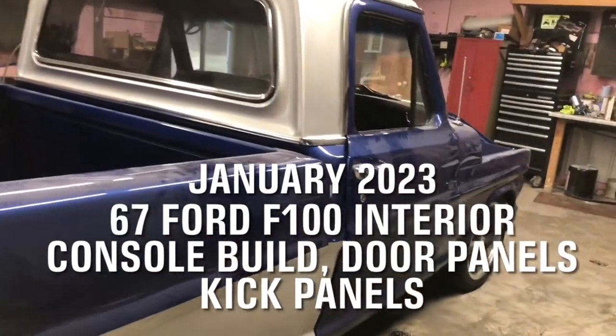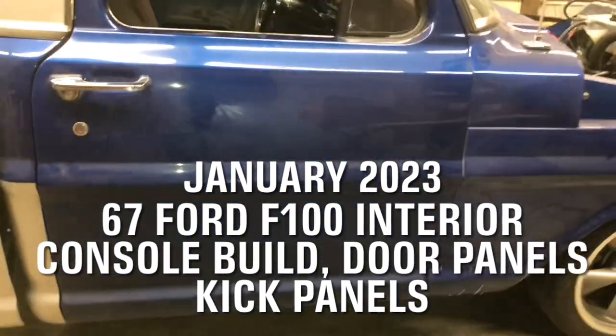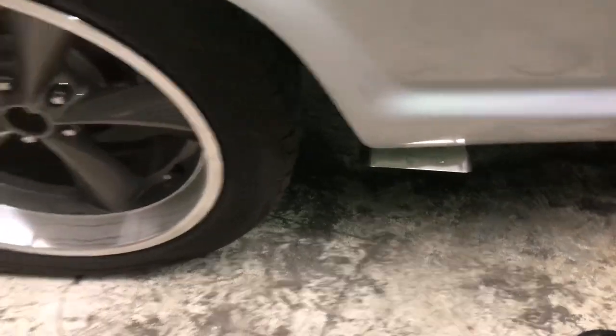Hello again everyone. We're working on the '67 Ford F100. We did a previous video on the exhaust system that we installed — the stainless exhaust — with an outlet coming out from the rear wheel.